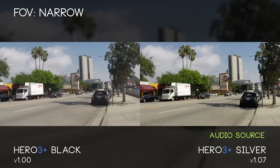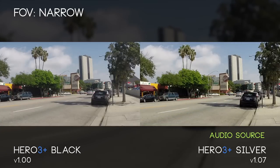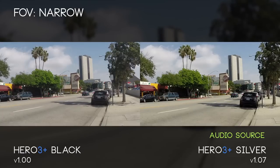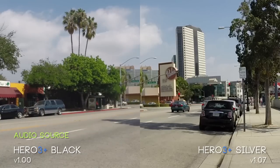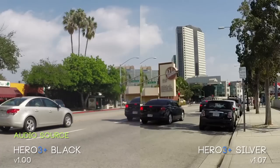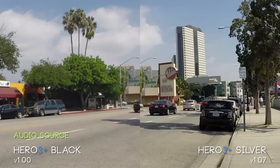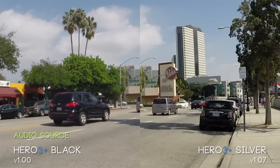Here we have the narrow angle. I generally don't film on this — it feels too zoomed in especially when you're doing a lot of action shots and following people, but for landscape shots it's not bad. The quality is not going to look anywhere near as good as medium or wide especially. You're also going to notice some weird things with the grain on the Silver Edition no matter what zoom level or field of view level you're at.